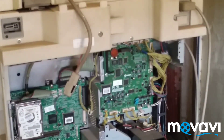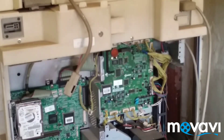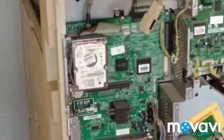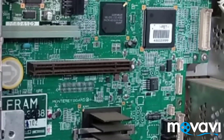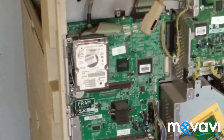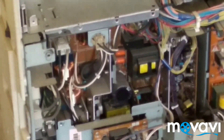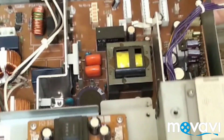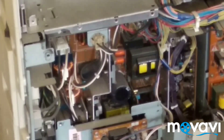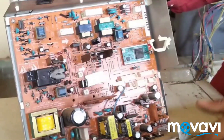This is a BC board. Now what you see in front of the board — this is a Carry board. This board is called the power supply board. This board is called HVT.